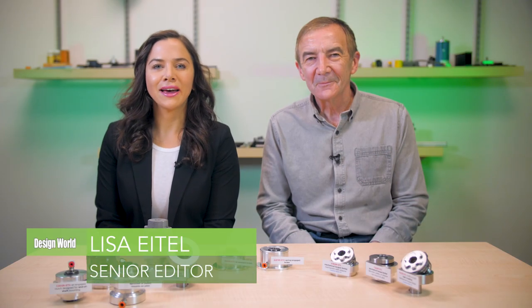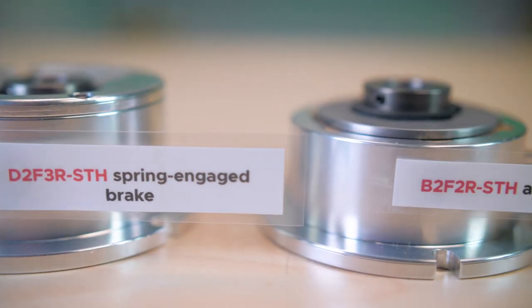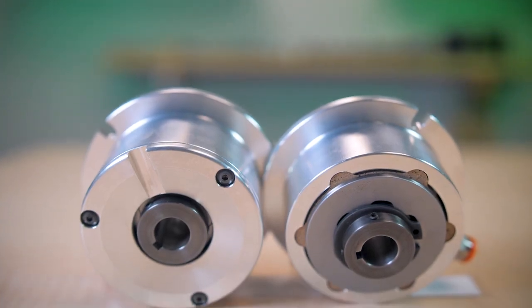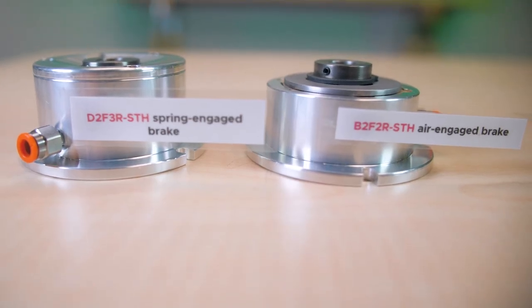Greetings! Today we'll be looking at two brake samples from Mach 3. We go over some of the manufacturer's torque limiters and clutches in other videos. Mach 3 makes air and spring-applied clutches, mechanical torque limiters, clutch-brake combination units, and brakes, including the two we have here.